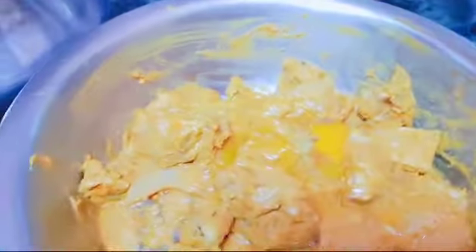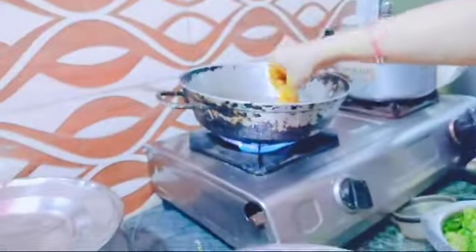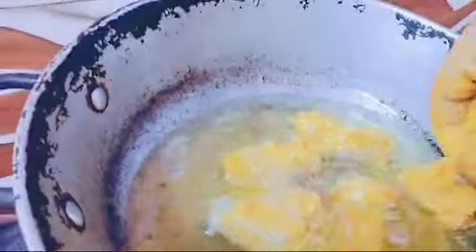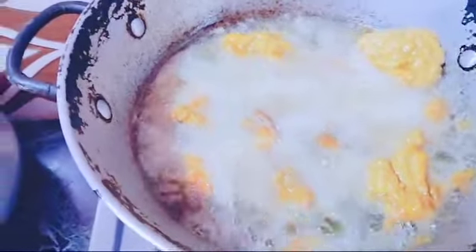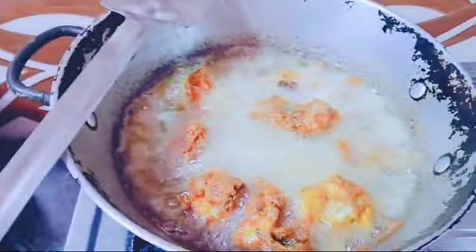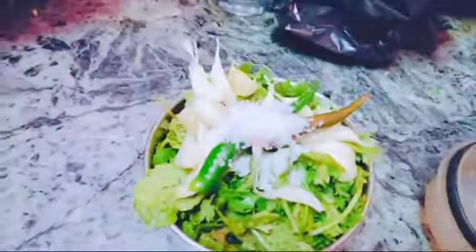This is my mother. This is Nazrin. This is so good. Oh wow! Now we will fry the chicken. We are making the chicken. This is oil. This is chili and salt.